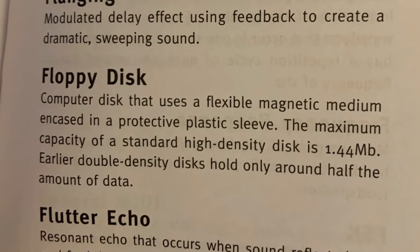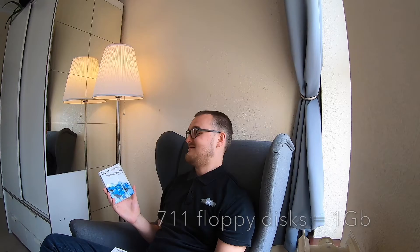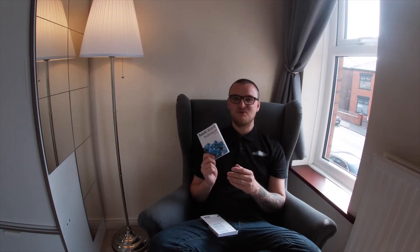Amusingly, floppy disks are mentioned in this book — it says the max capacity on a high density floppy disk is 1.44 megabytes, which was a lot of memory back then. Nowadays we're talking terabytes — I've got a four terabyte drive just for my YouTube stuff. So it's sadly not quite up to date in that way, but still a great book you can find on Amazon.